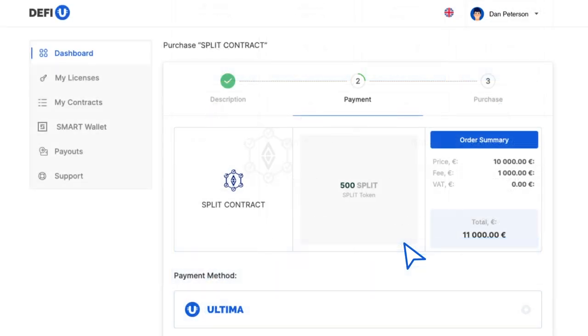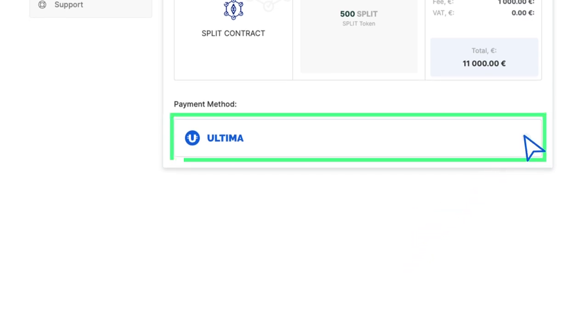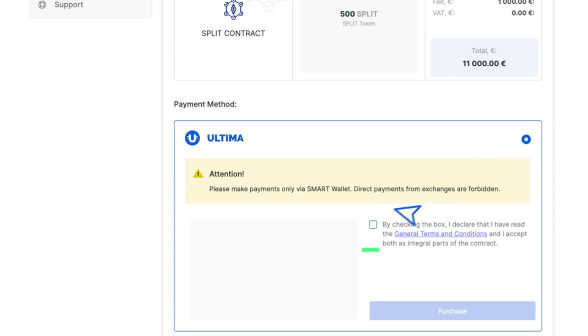A pop-up window will appear, prompting you to choose your preferred payment method. After selecting Ultima, ensure you agree with the provided terms by checking the corresponding box. Then click the Purchase button to proceed.